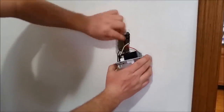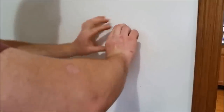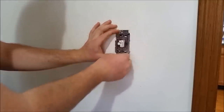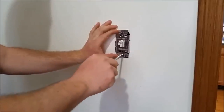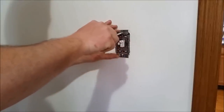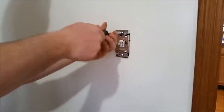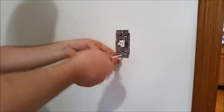We'll start by tucking the ground wire way in the back. Make sure the other wires don't get pinched as you push the switch in. Start the screws by hand, then grab a Phillips screwdriver and snug them down. Check around as you're tightening to make sure you don't pinch any wires, and center the switch in the box.